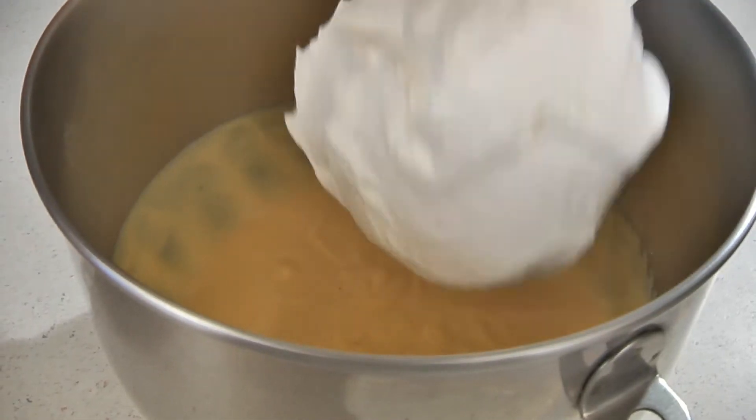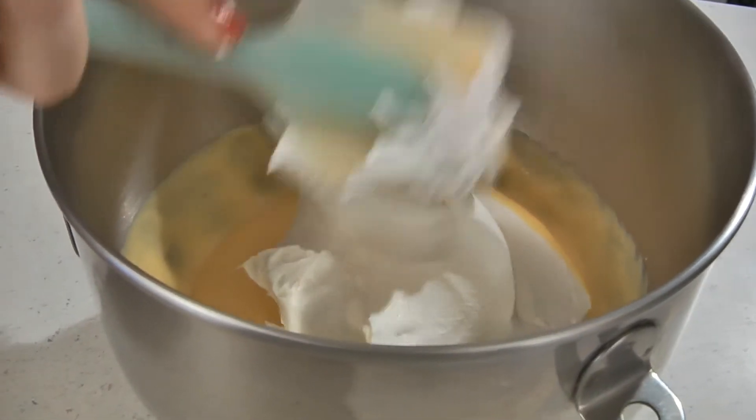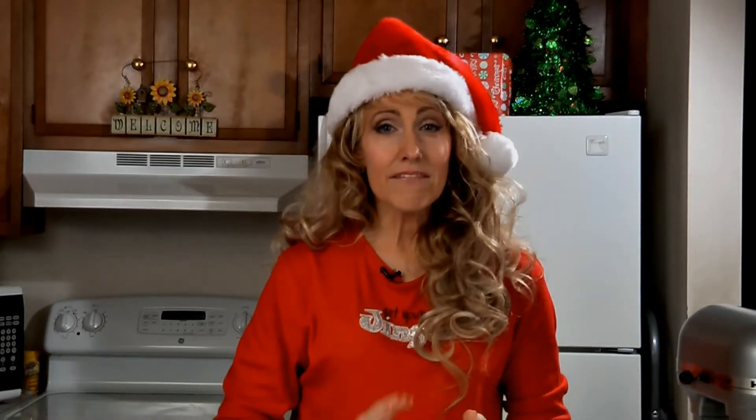Then add eight ounces of Cool Whip, thawed — or you could use fresh whipped cream. Now gently fold this in.